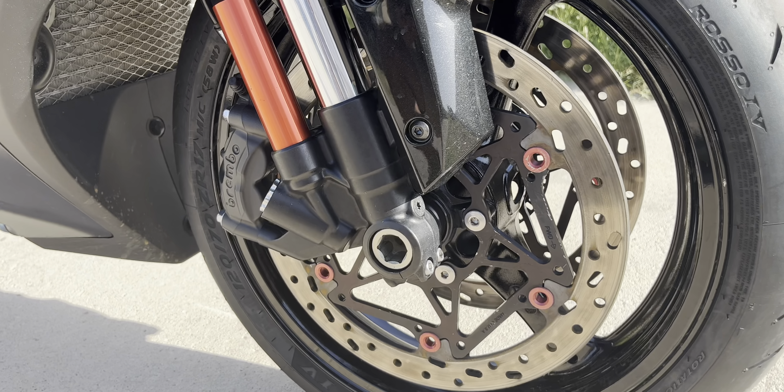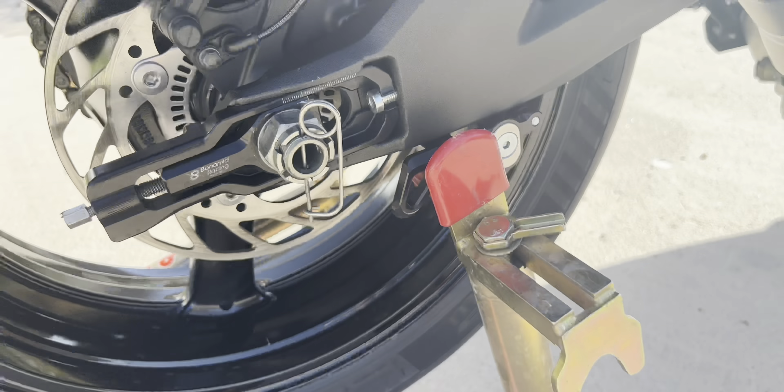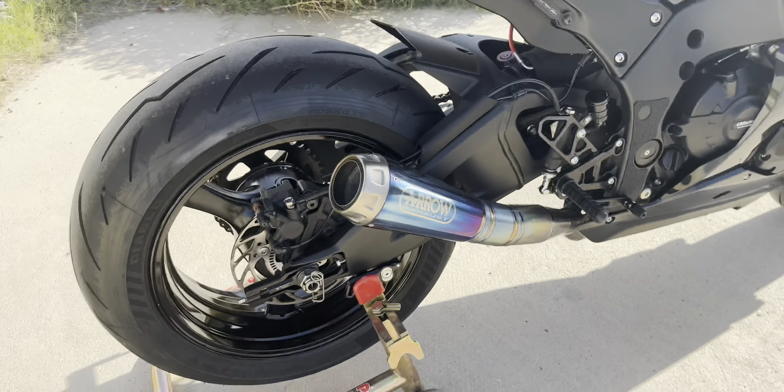Moving on, we have the Woodcraft rearsets right here. We've got the Woodcraft folding toe piece — that's an additional part you can get — and it makes that toe piece fold in the event your bike goes down in a crash, so you won't have to worry about replacing it. We also got the Woodcraft 1.25 inch brake pedal return spring.